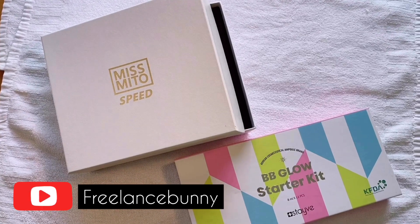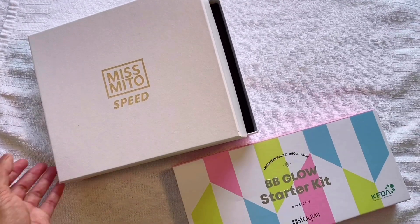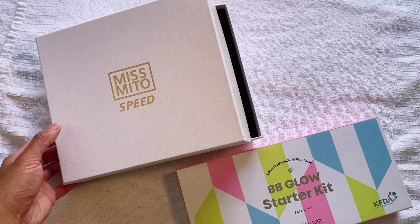Hi everyone! I'm just going to show you what's inside the BB Glow Treatment Kit.